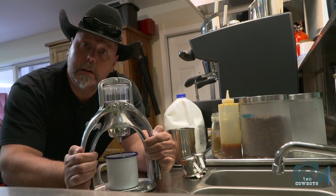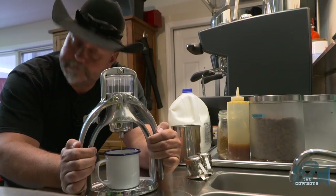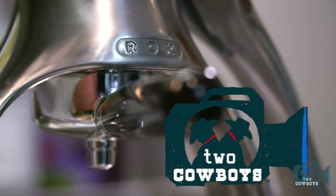This is getting hands-on with your coffee, if ever you needed to get hands-on with your coffee. You guys know that we are very fond of our coffee — it all starts with the right beans.